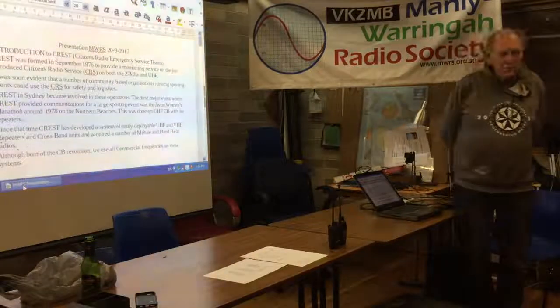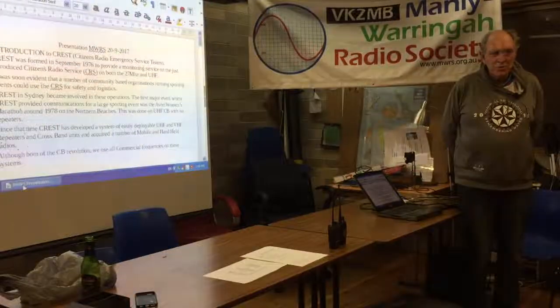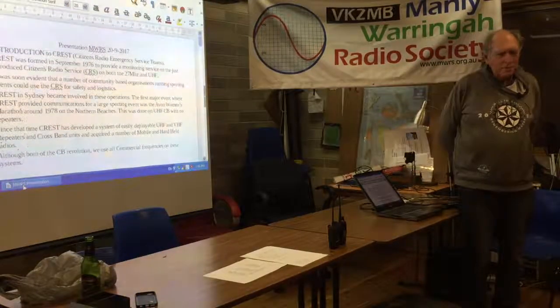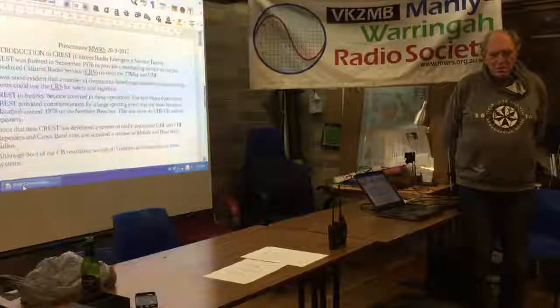Good evening, gentlemen. You'll perhaps all know me as your secretary. I'm also the State Director of CREST New South Wales. This is all about what we do when we do communications for bike rides, fun runs, marathons, searches, and all sorts of things. So a little bit of an introduction.